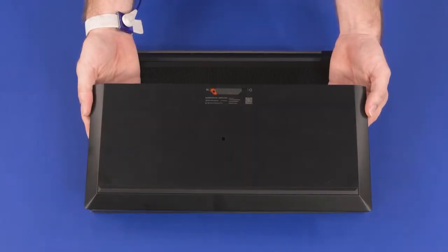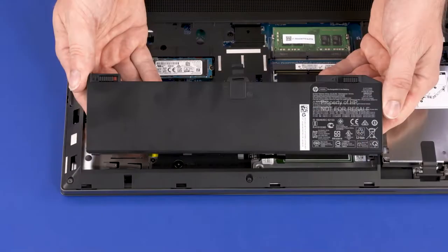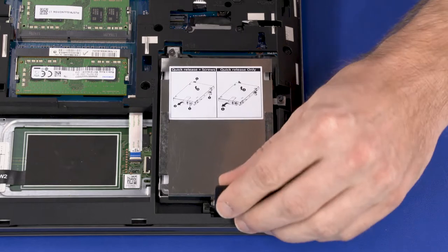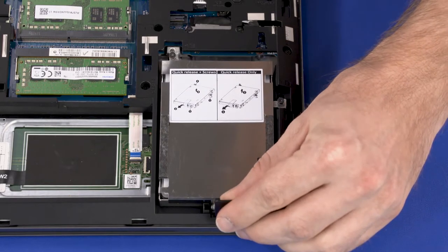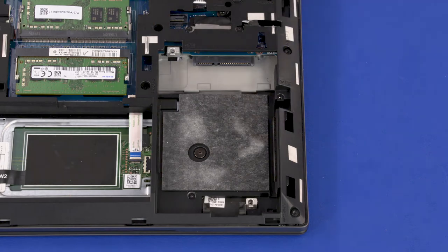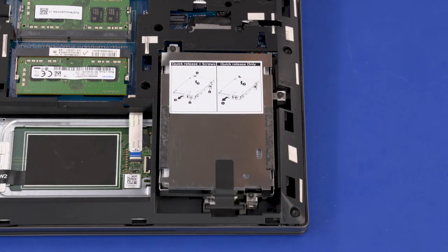Before you begin storage drive assembly removal, remove the service door and battery. Loosen the three captive P1 Phillips-head screws that secure the storage drive assembly to the top cover and base enclosure. Lift the storage drive assembly release latch to disconnect the storage drive from the connector on the system board. Lift the storage drive assembly from the cradle in the base enclosure and remove. Reverse this procedure to install the storage drive assembly.